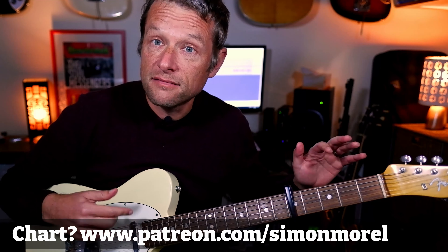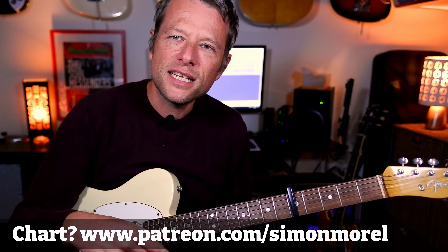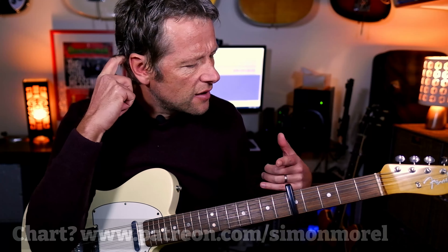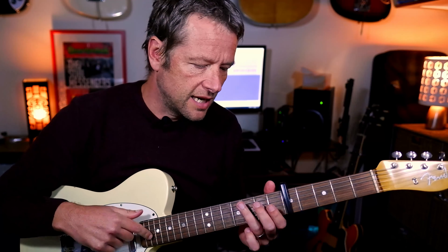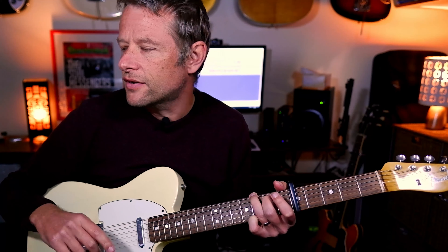We're in regular tuning. I've got a capo at the fifth fret. I'm not going to use a pick, because obviously he's playing this on the ukulele, which is kind of why I've used the capo to get that higher timbre. I'm also going to use the front of my first finger to get that ukulele-esque sound — those guys don't really use picks.